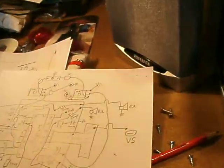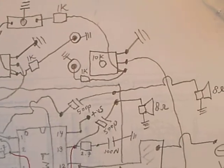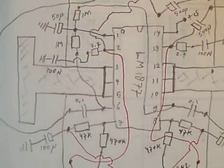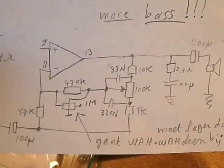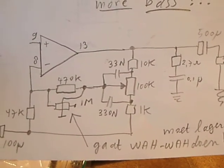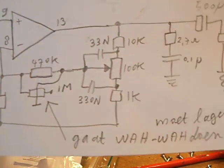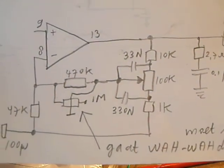Here you see how I made the circuits. At first I made a drawing, and then the whole thing was mounted. I found a flaw when I made the circuit exactly according to the schematic and used the bass boost — the whole chip gave a kind of wah-wah signal. So I had to limit the bass in this chip.